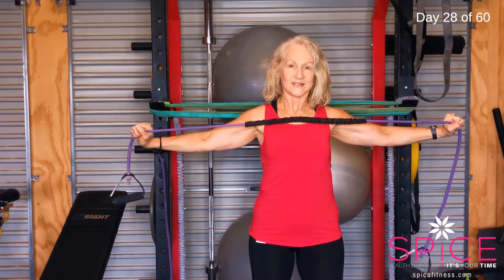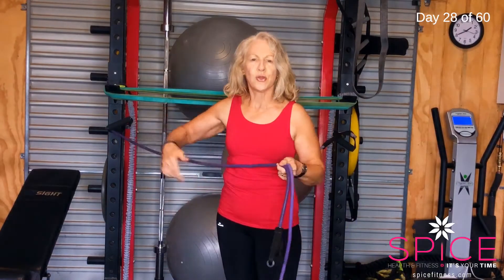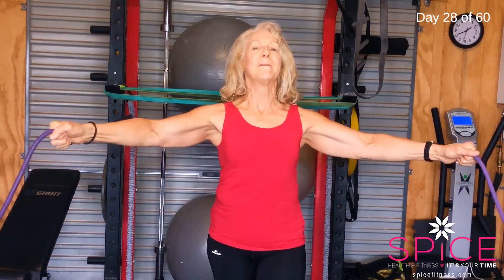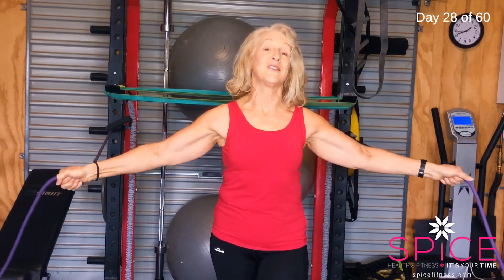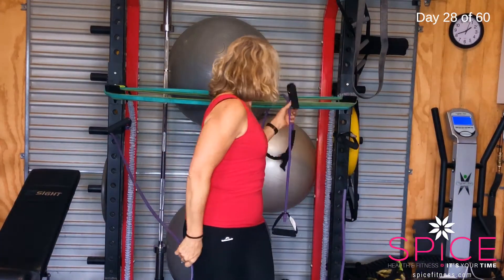I've attached two bands to my rack behind me. I'm going to do a standing fly with two bands. Make sure they're taut enough at my side, then bring them around to the front — a stand-up fly. I can really feel those chest muscles working. Or you may just have one band that you put around the back of a chair and hold that, doing the same thing. Arms almost straight with a slight bend, and my chest is doing a lot of work along with the front of my shoulders.